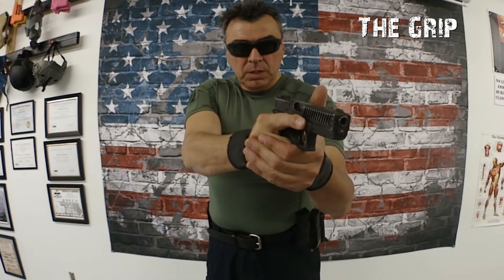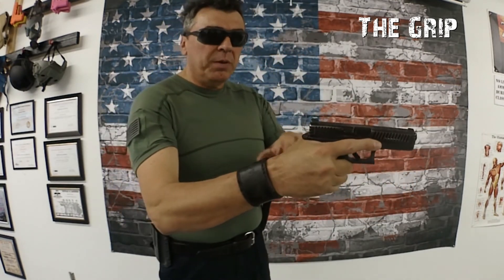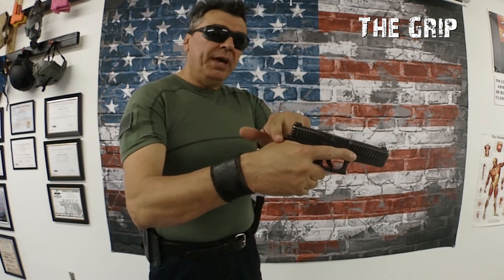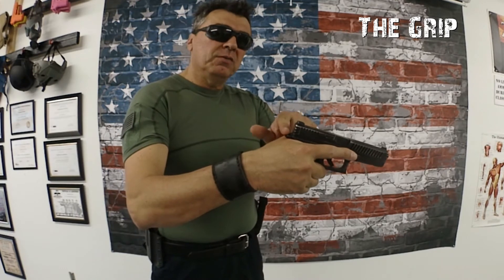Two hands: the firearm hand pushes, support arm — in this case the hand — pulls. Remember, no matter what grip, always no space between the web of your hand and the final part of the slide.